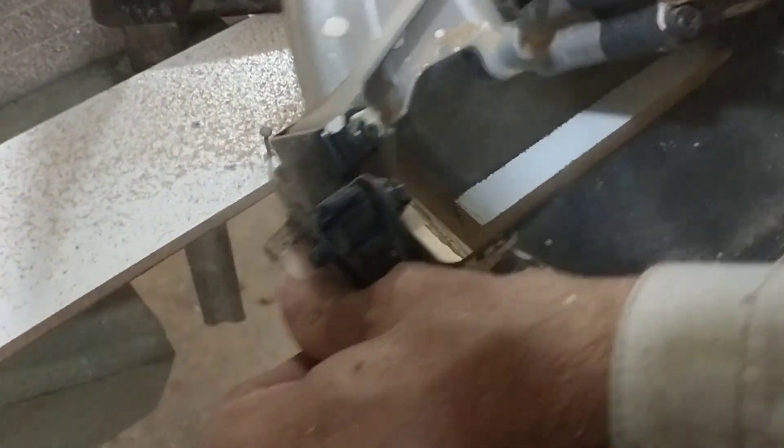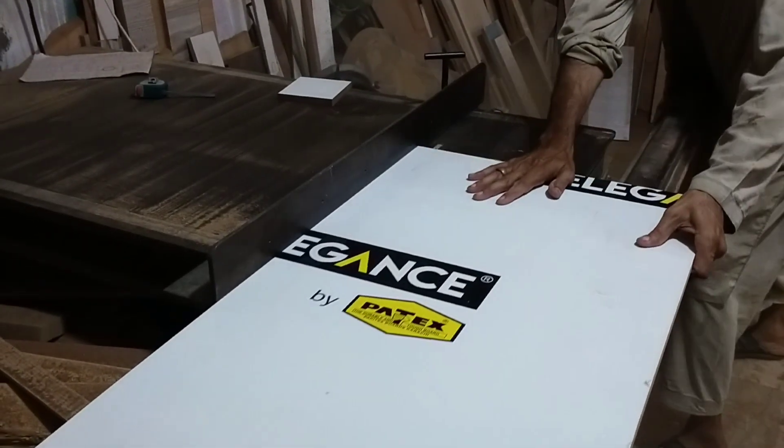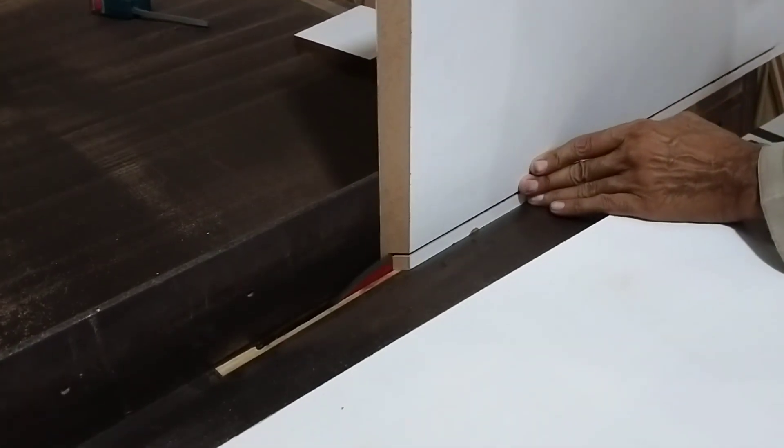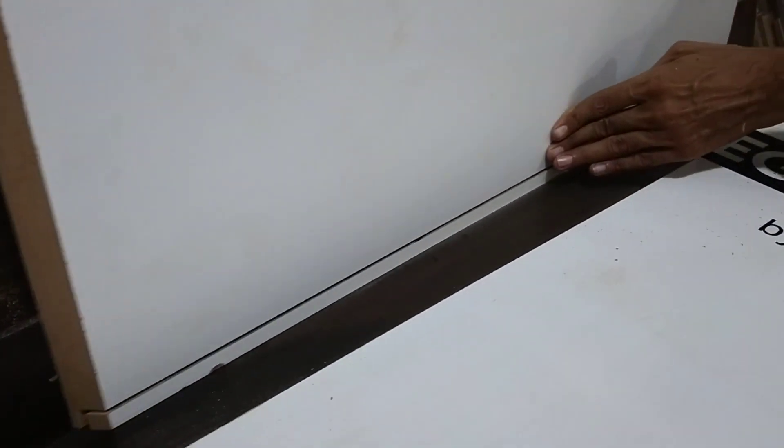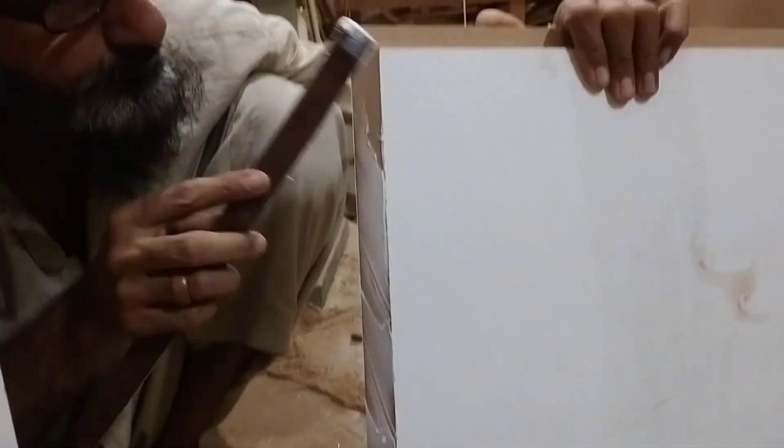Then we will cut the sheet and fit it with glue and fit it with LFB.